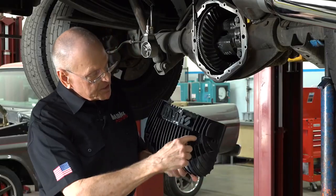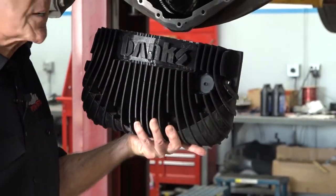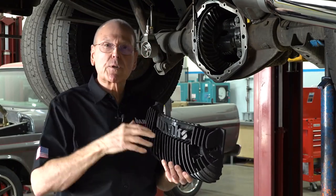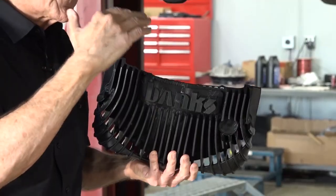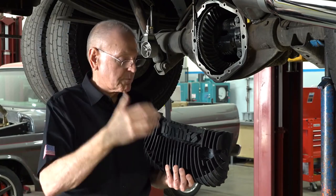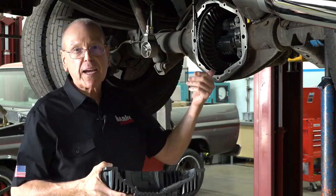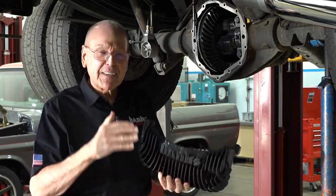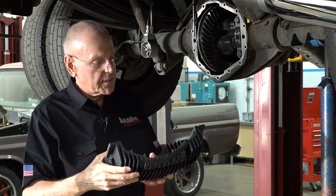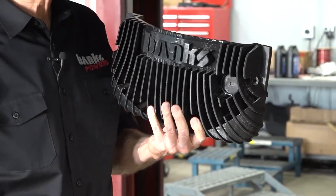We plan on having a sight glass right here so you can read it right from behind the truck easily. That sight glass I want to put right at four quarts. We found on the GMs and on the Dodge Ram Cummins setups with this eleven and a half or eleven point eight inch American Axle that they all fill to nominally a little less than four quarts. So we're going to round it off to four. We want to make sure we're machining the right spot.